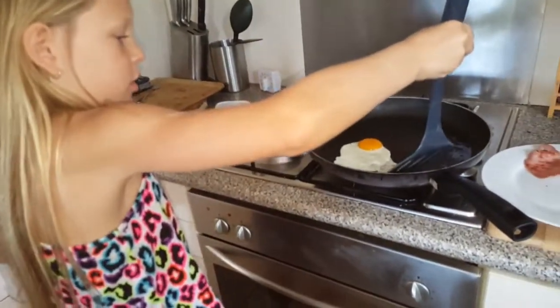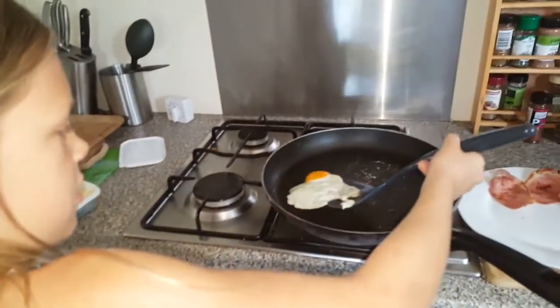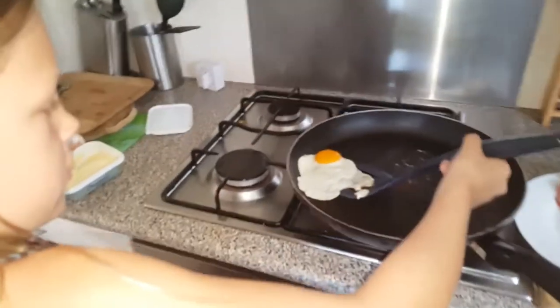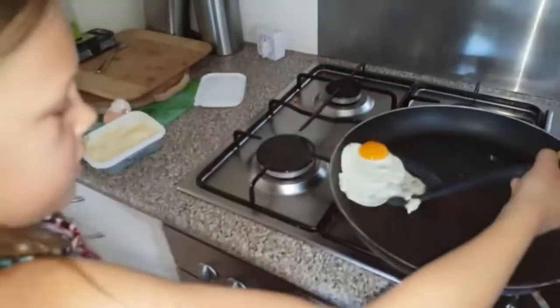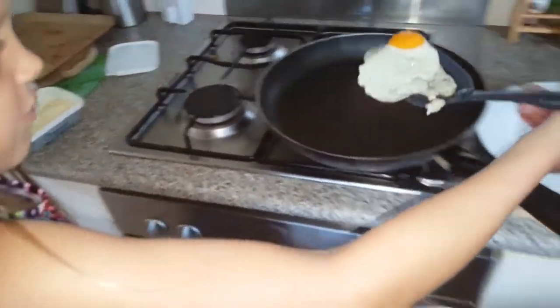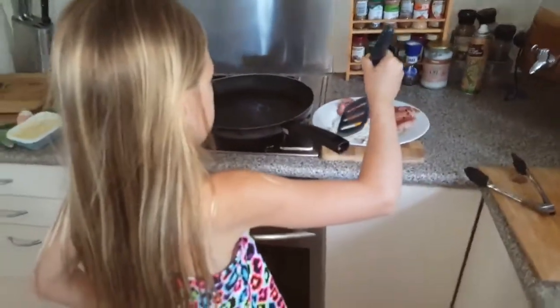I'll put it on the plate. That's my channel — how to make eggs! But don't go yet.